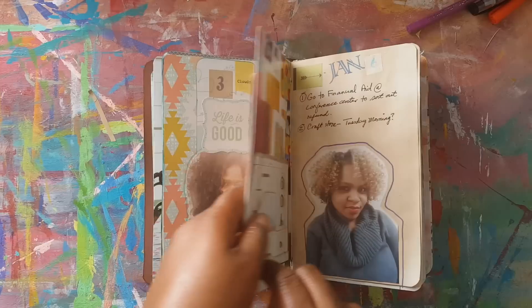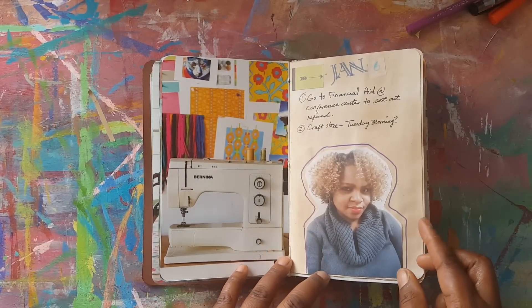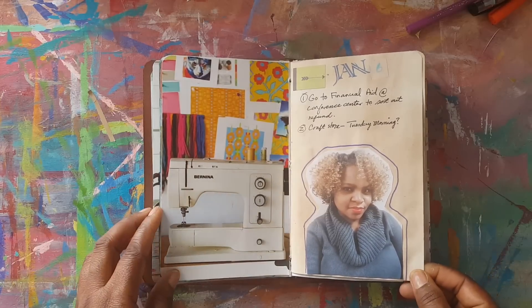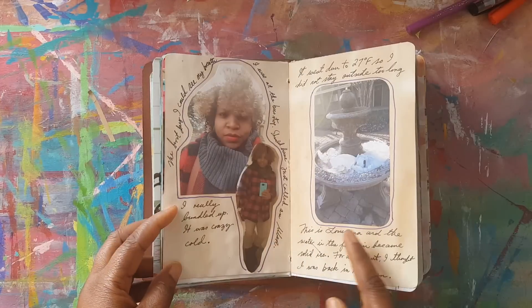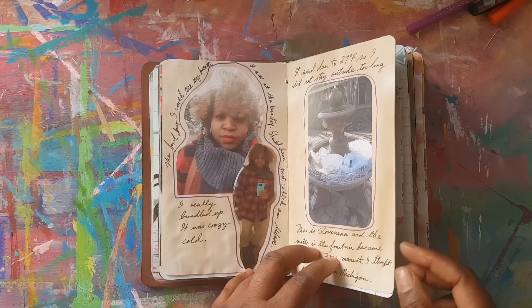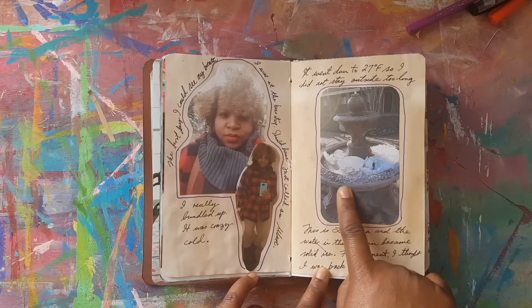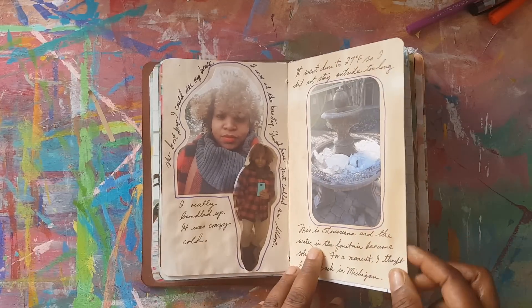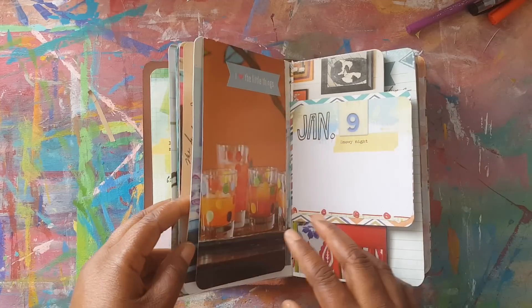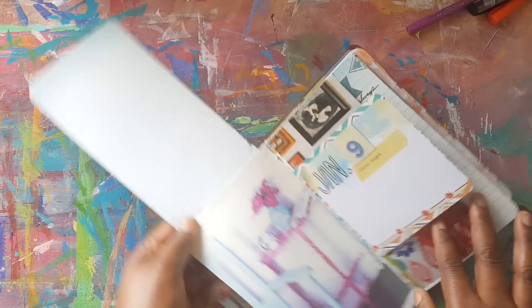I went to school this day to sort out some stuff. It was a super cold day — went down to 27 degrees in the south — and I thought this was remarkable: the water fountain had turned to ice. It was like I was back in the north.